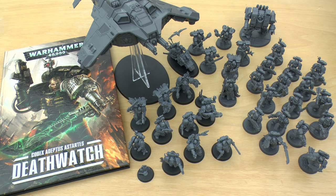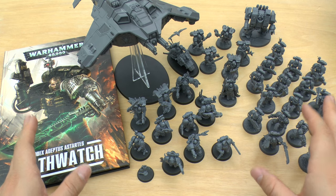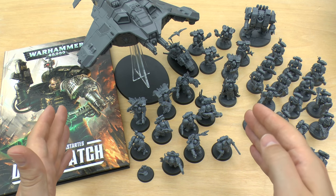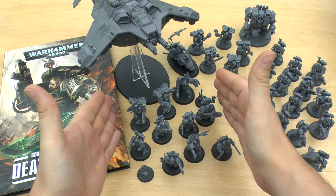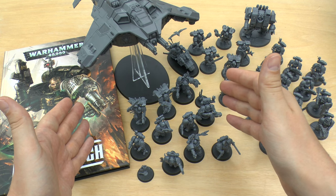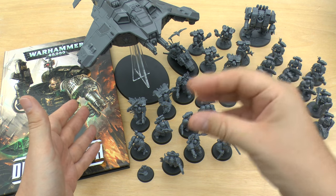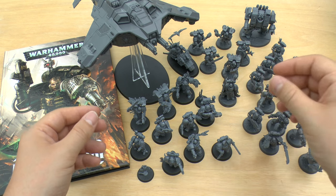And of course they've just painted them the Death Watch colours. So I've got all the new releases here — everything from back in February-March time, when they released the Death Watch Overkill box set that had the Tyranid hybrids in, with the little mutations of Imperial citizens turning into sort of gene stealers.